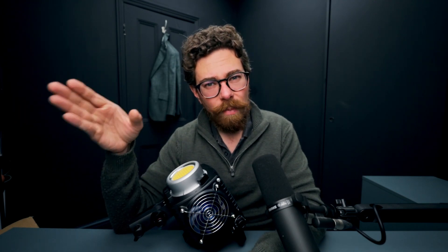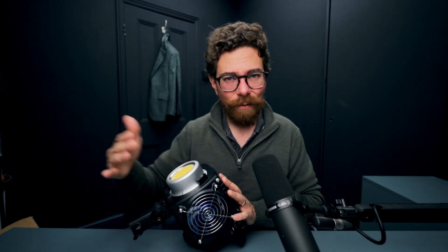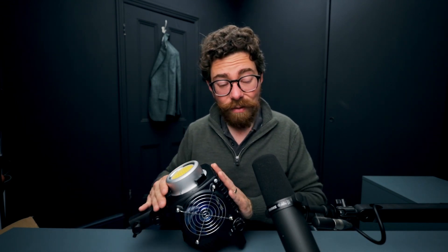I've taken it out into different environments, used it for different purposes on different shoots. Something I was really curious about — before I started using it I was struggling to understand where it would sit compared to the MOLUS G300, because on paper they have roughly the same output if you use the max boosting overclocking mode on the MOLUS G300.